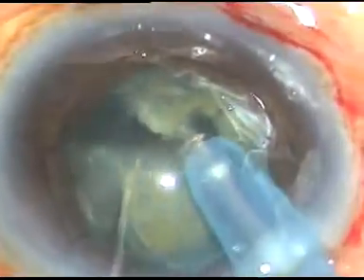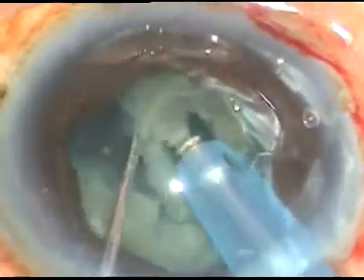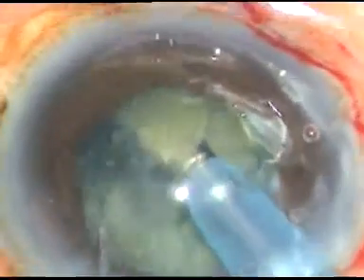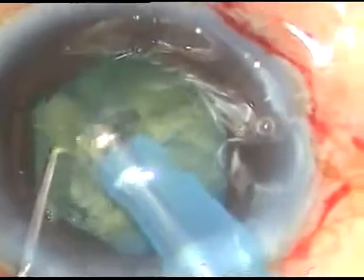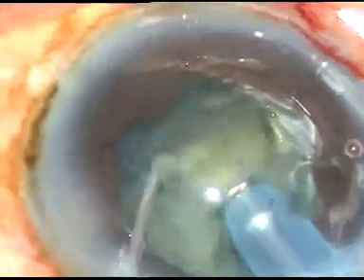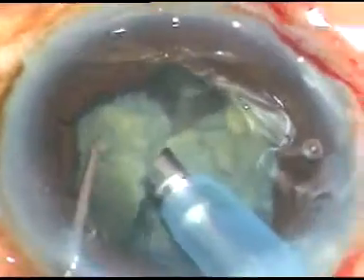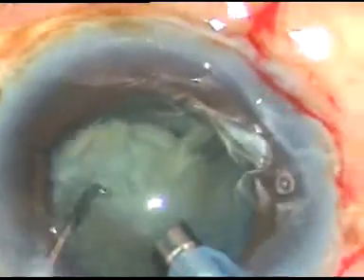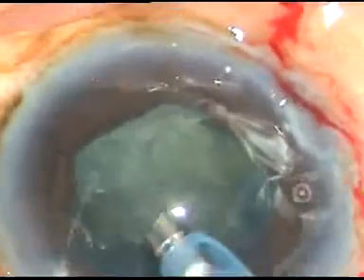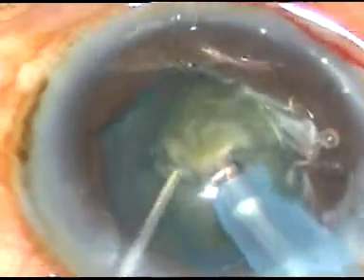This is a brittle nucleus and chopping is becoming very easy. I chop the nucleus into several fragments, and after chopping, I draw each fragment to the center of the anterior chamber and emulsify it. Always pull the pieces to the center and emulsify at the center, because at the center of the anterior chamber the depth is maximum and the posterior capsule is also at the farthest distance. This is the last portion of the nucleus.